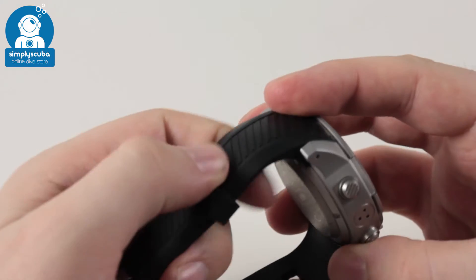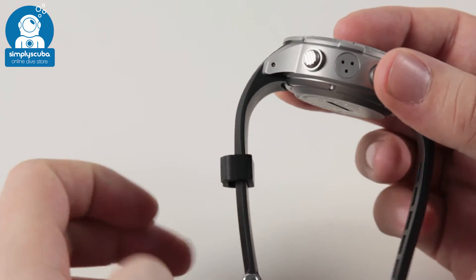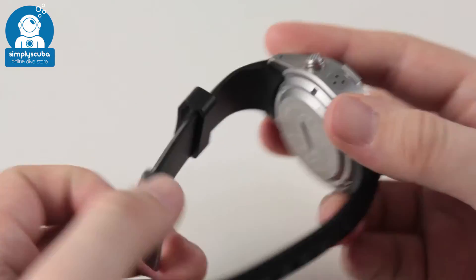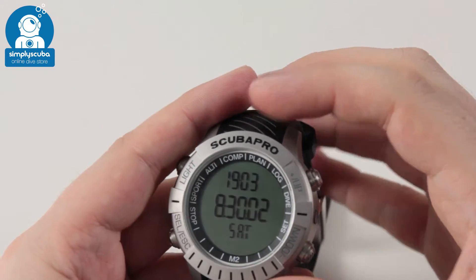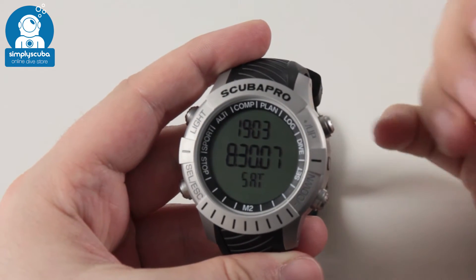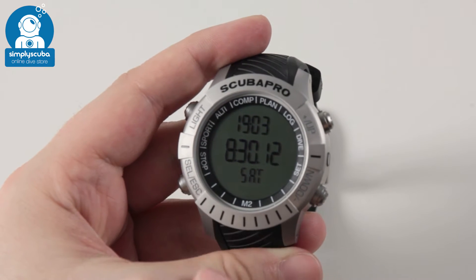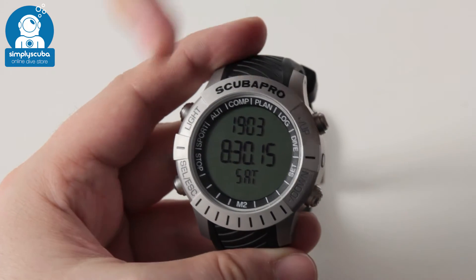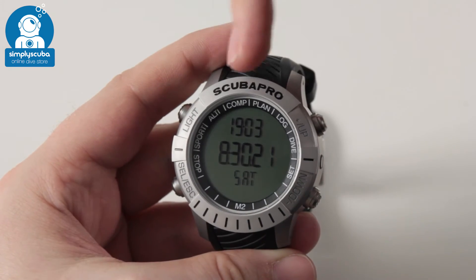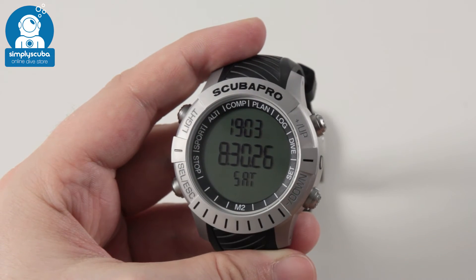The strap itself is quite chunky and thick, feels very comfortable, and is nicely ergonomically shaped around your wrist, very secure with the buckle. The computer is very easy to navigate with a four-button user interface and a backlight. You have up and down to navigate, and select and escape to enter and exit different modes. All the modes are shown around the bezel, so you know exactly which mode you're in — very intuitive.